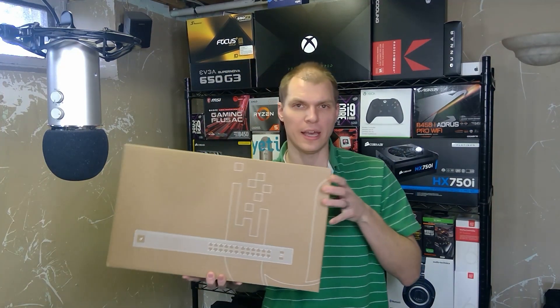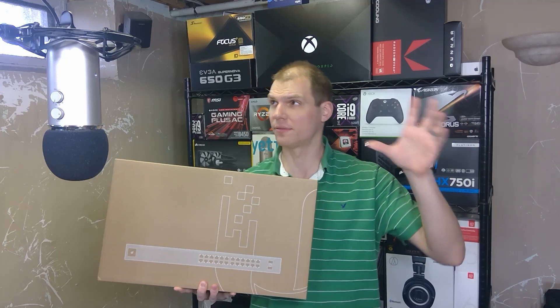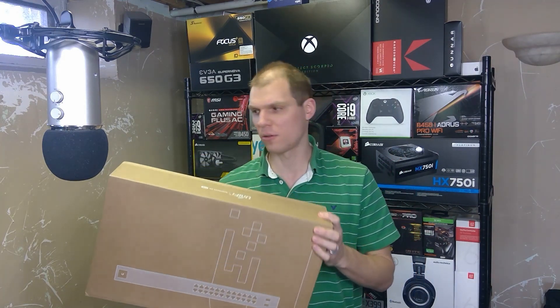I've been looking to upgrade my network here in my house, and this was the 24-port switch I was looking at. I already got the UDM Pro — the Dream Machine Pro — and that's already installed. I got a rack, I've run a few wires, still got some more to run. I also got two of their Nano HDs, and this switch was the missing part — it was on back order.